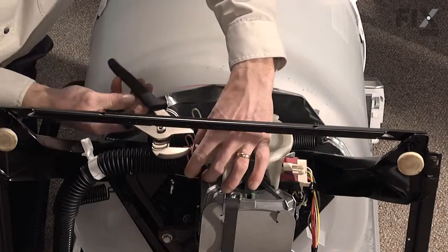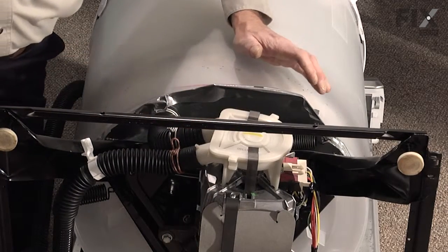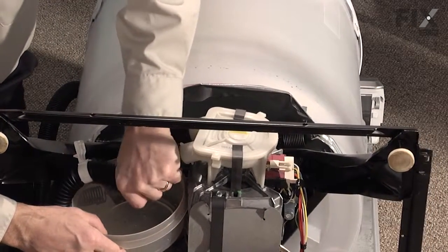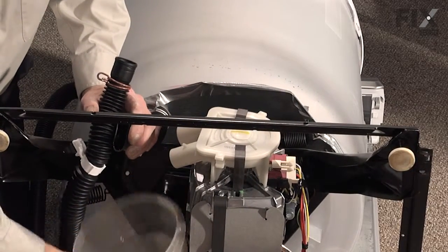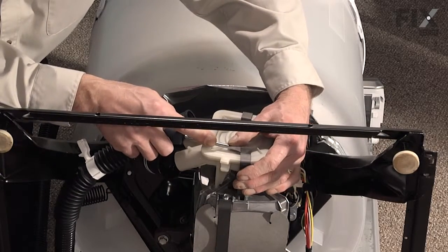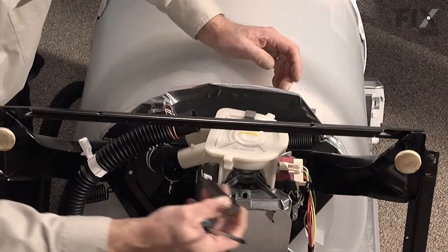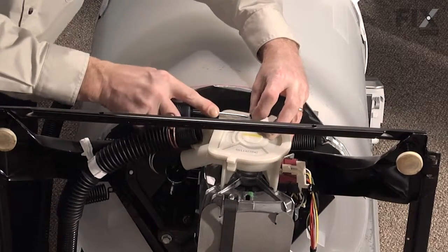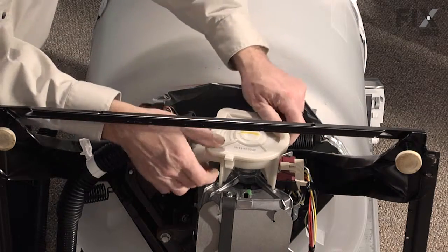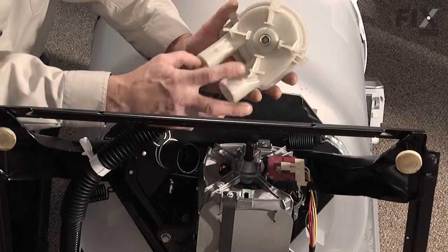Now we'll take our channel lock pliers and remove these hose clamps. It's best to have a container handy at this point just in case there's any water in these hoses — there may or may not be. Now with our flat blade screwdriver we'll pry up on these pump retaining clips, just turn those 90 degrees and they will lift out of there. Now our pump is ready to lift off of the motor shaft.